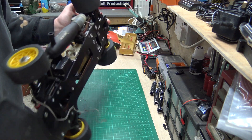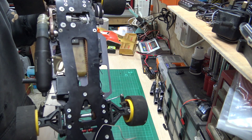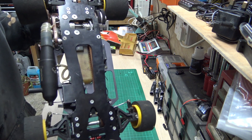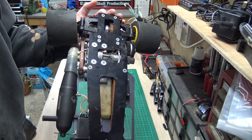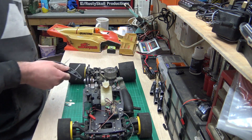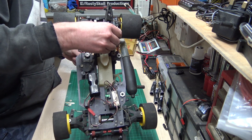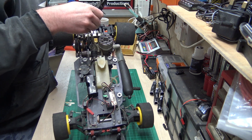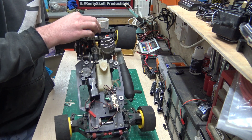The steering servo is there — nice belts, it looks very nice underneath. I'm very surprised given the age of it. I've done it again — one grub screw is missing and the other one's loose.